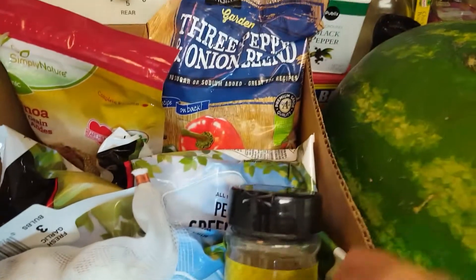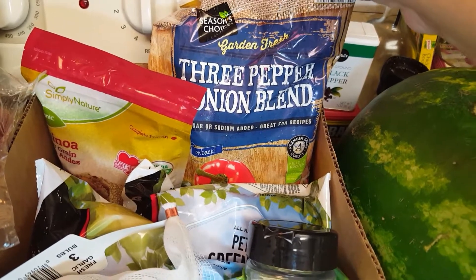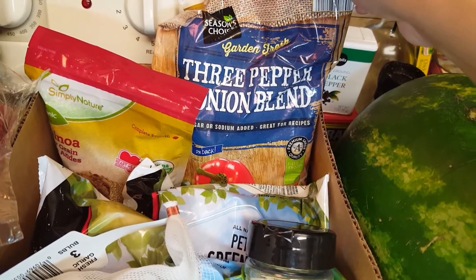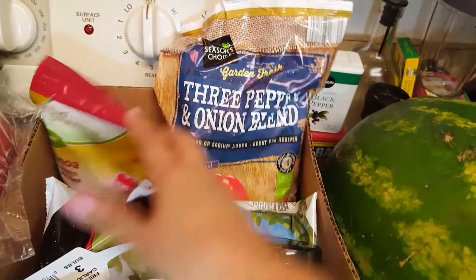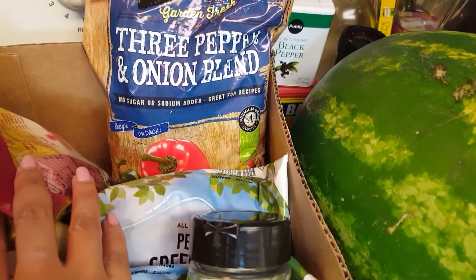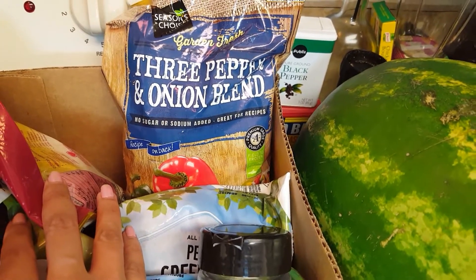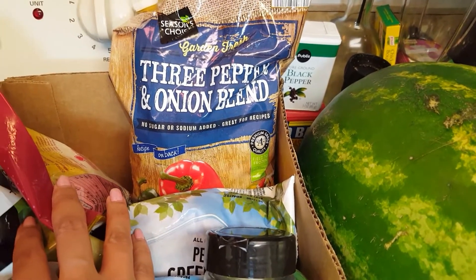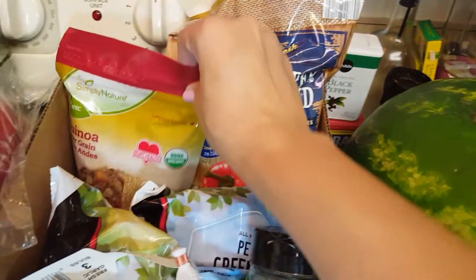I also got a frozen blend of three peppers and onions, because sometimes you don't feel like cutting stuff up and you just want to make something quick. And if you notice, it says no sugar or sodium — this is something you want to make sure when you buy your frozen stuff, and make sure it's worth it. In this case it was, because the price wasn't high.